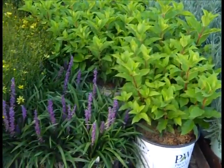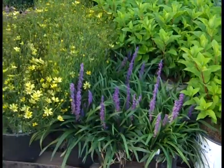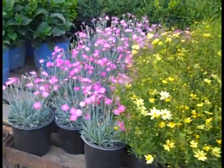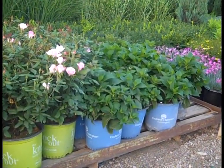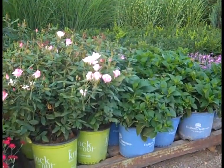Here we're looking at some 3-gallon Bobos. Liriope — very nice, full plant with some color on those. Coreopsis Moonbeam is very popular. Several varieties of Dianthus coming out now, looking good. There is your 3-gallon Endless Summer — they're doing split trims on those, keeping them nicely shaped.